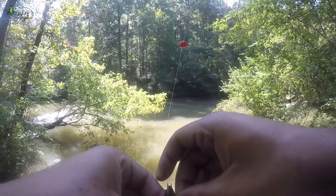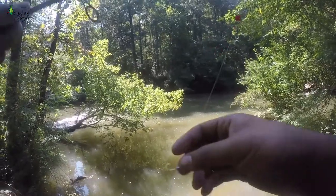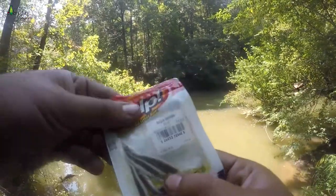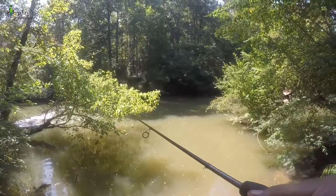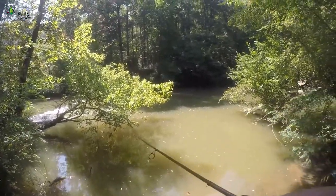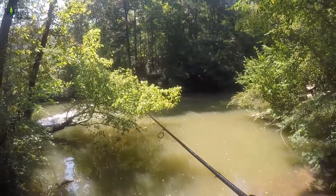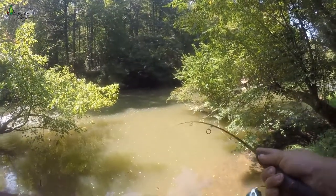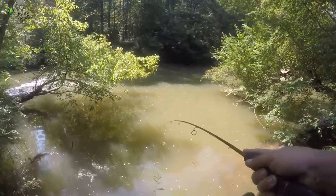I'm gonna try out the Power Bait minnow and tie one of these little guys on. Fish on! Yeah, they like that Power Bait — it's a good size bluegill!